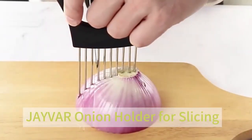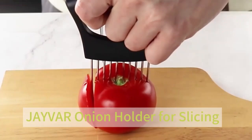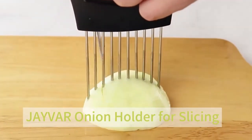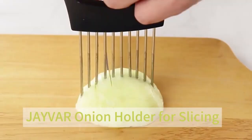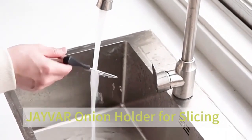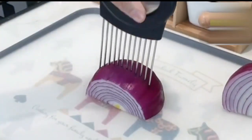The J-Var Onion Holder for Slicing stands out as a robust and efficient kitchen tool designed for anyone who frequently prepares onions, vegetables, or fruits. At a compact size of 3.7 inches in length and a mere 0.6 inches in width, this stainless steel holder is both practical and easy to use.